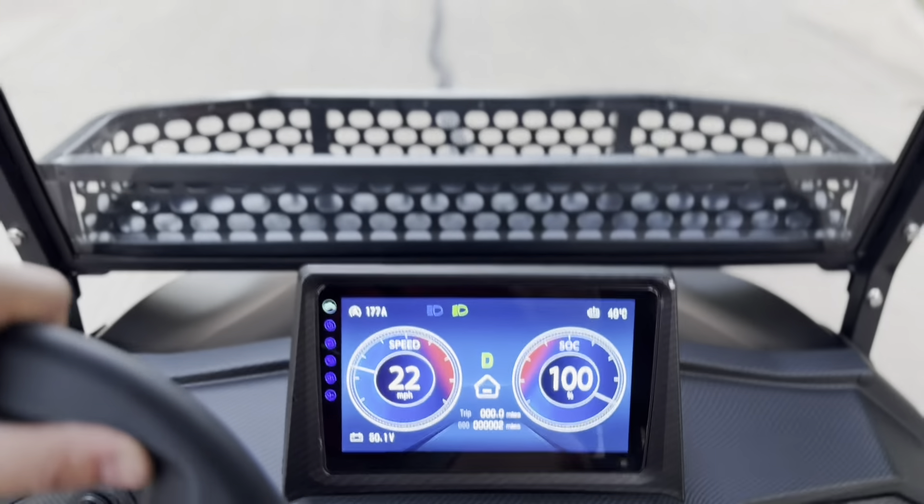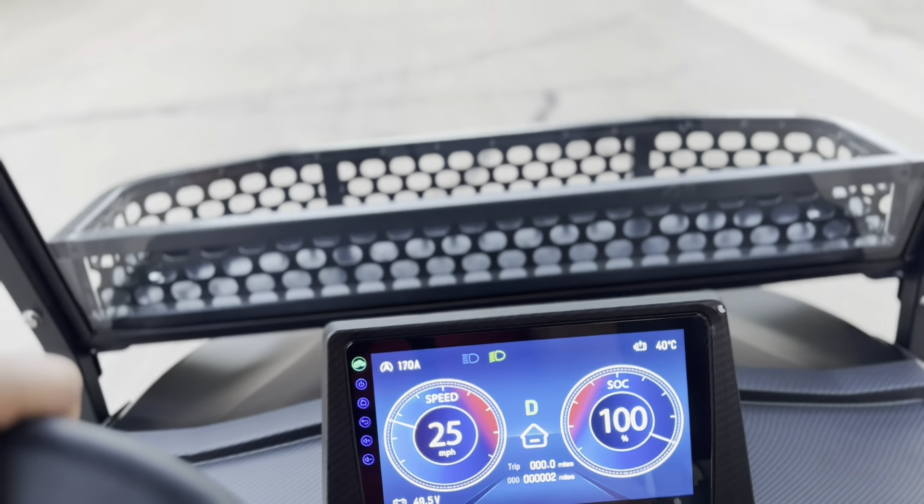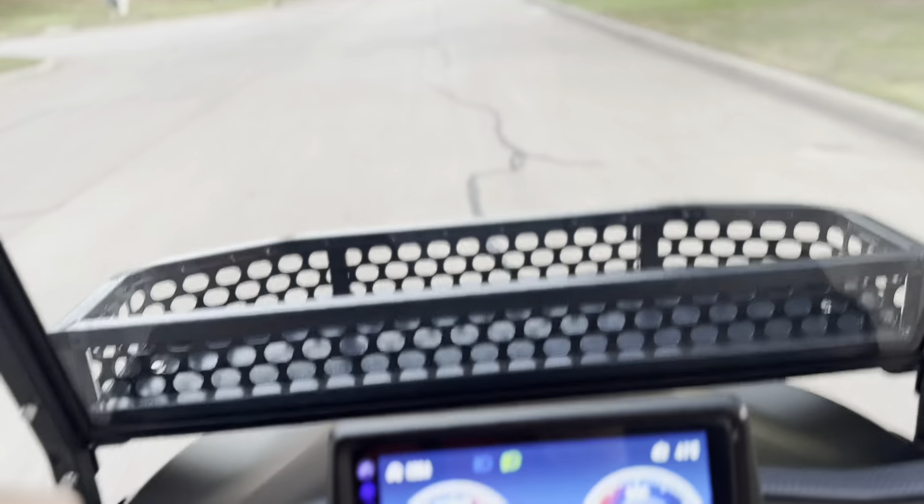Let's take this thing downhill and uphill. You're using 30 to 80 amps, and you're using almost no amperage at full speed. This thing is going to get about 25 to 30 miles on a full charge, even with the 105 amp hour battery in it.